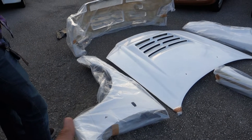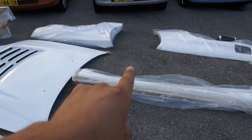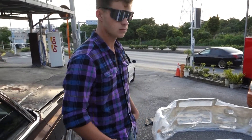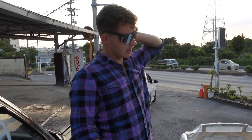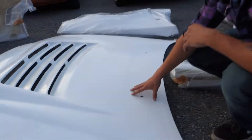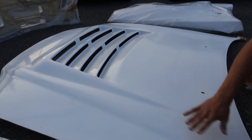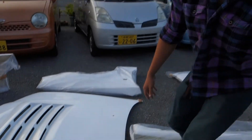Then we have the side skirts and side skirt extensions. Kenny looked at them as well and the kit is really in good condition overall. Obviously it's never perfect — making fiberglass molds from scratch, if you look really closely and know bodywork well, there are a couple of spots in the hood that are a little wavy. It's not that hard to fix but it happens with all fiberglass stuff.